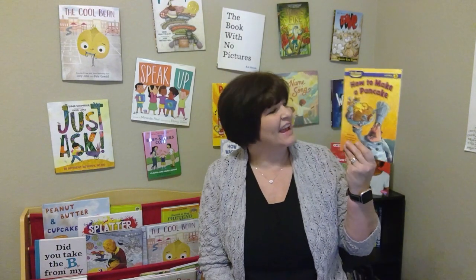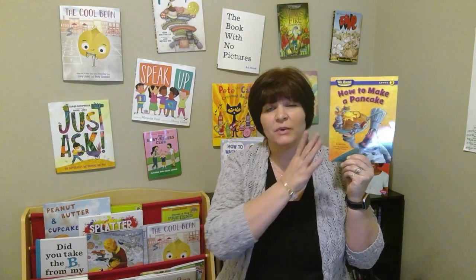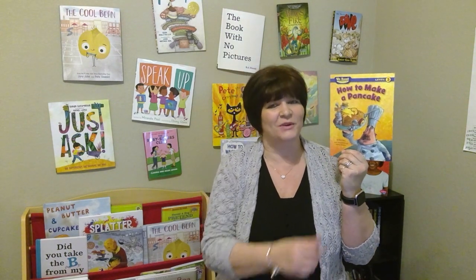Hi! I am here today to read you the book called How to Make a Pancake. It's written by Dave Maxx and it's illustrated by Jeffrey Beeler. Now, these are one of those fabulous books that teach us how to do something. If you listen carefully to how they give you steps to do it, you might even be able to write your own how-to book. I hope you enjoy this story, How to Make a Pancake.